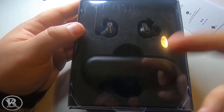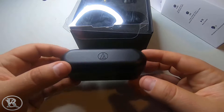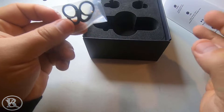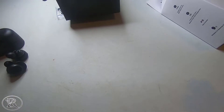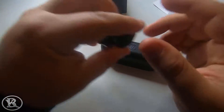You get the charging case and the earbuds. Here's the charging case with the Audio-Technica logo. You get your two earbuds, right and left. You also get some fins, though I've never really used them much. You get cables, manuals, and it also comes with a micro USB — which, come on, Audio-Technica. They also come with different sized ear tips.